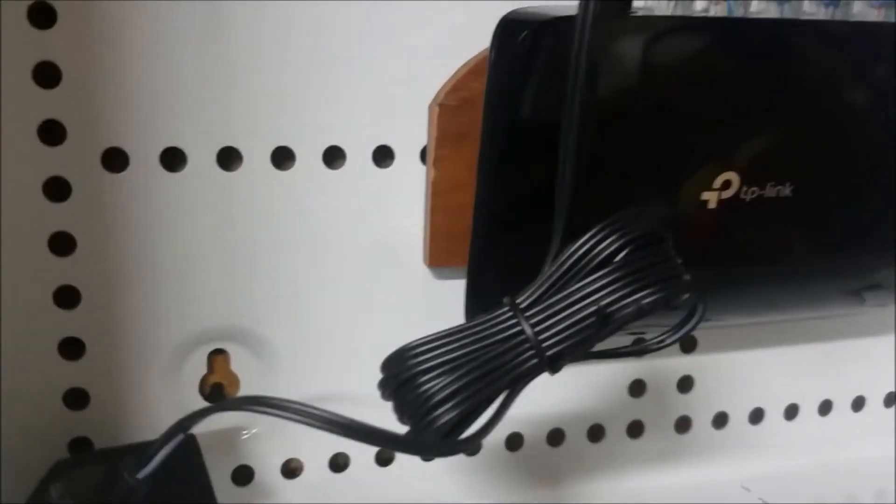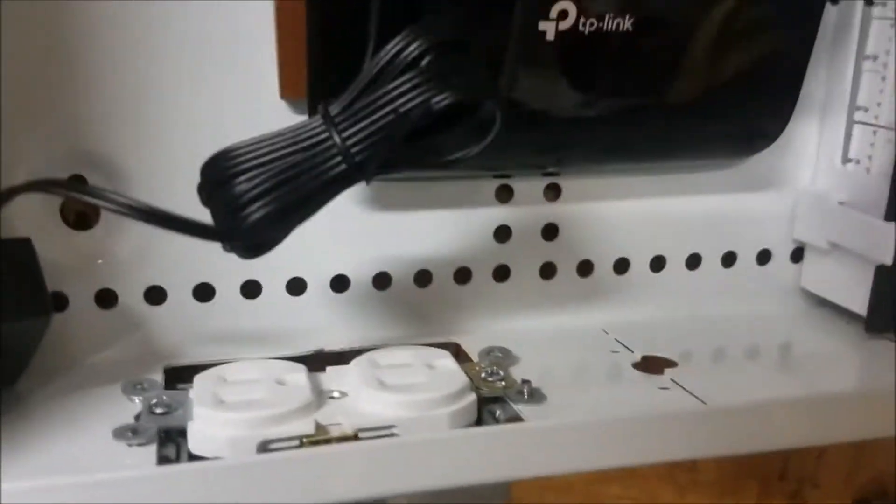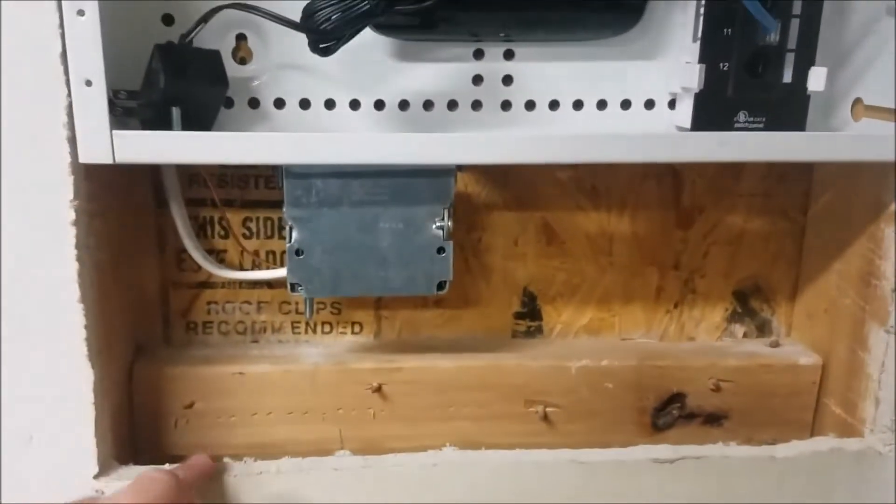You'll notice that I'm using two different screws here. I'm using the nut and bolt here mainly because the holes would no longer grab the screws that came with it, and I didn't want it to slip out after I get this piece of drywall back up.